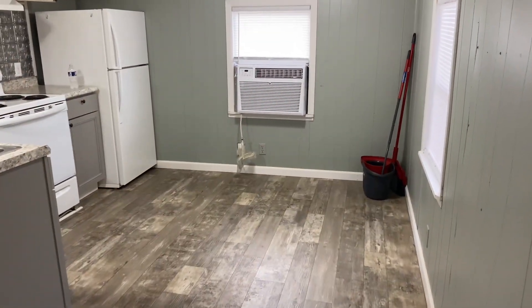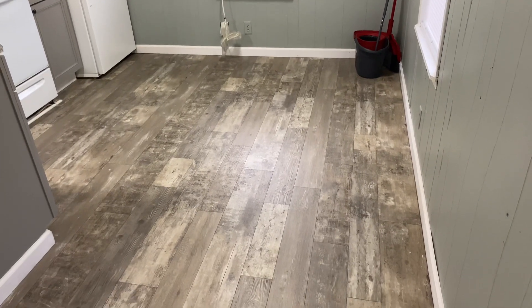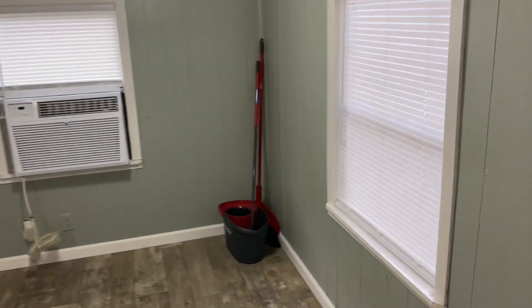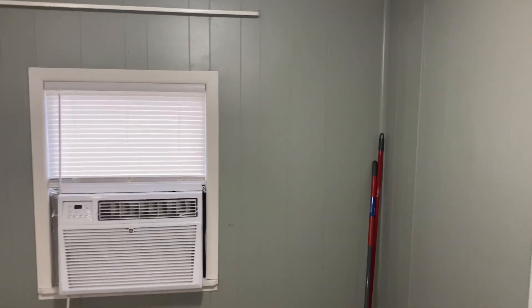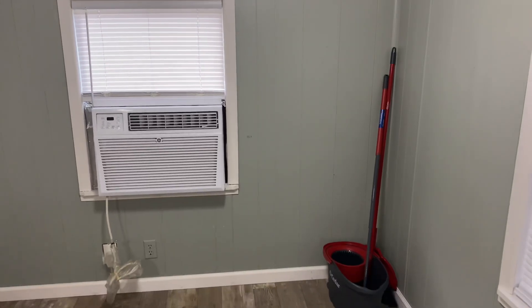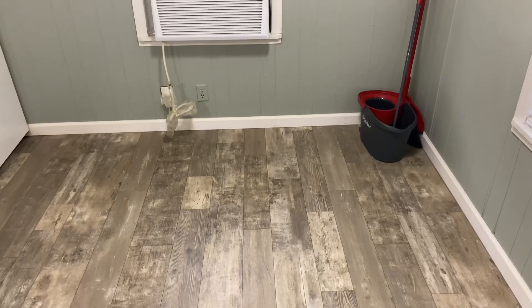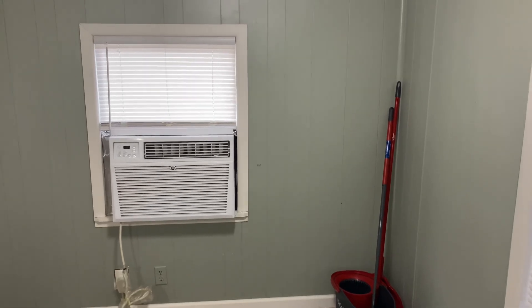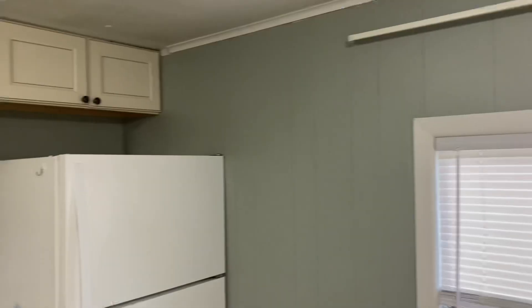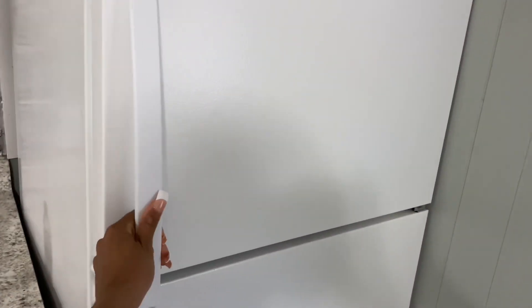Once we're inside the home, directly to the right I do have my kitchen area. And I am in love with the flooring on this mobile home — it just looks so good. There are two windows in the kitchen, one with the air conditioning and just one without. This little area right here where the cleaning supplies are — I'm thinking about getting like a little dining room table and making that like my little dining room section so I can eat with maybe two chairs or something, just to make it look a little bit more decorative.